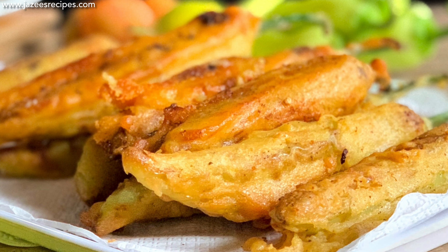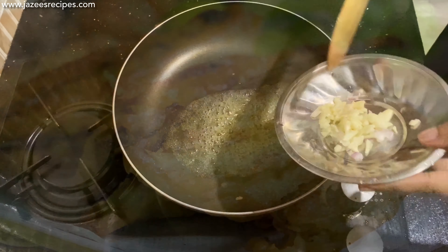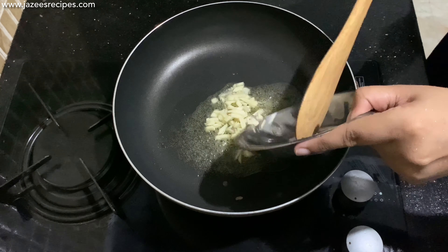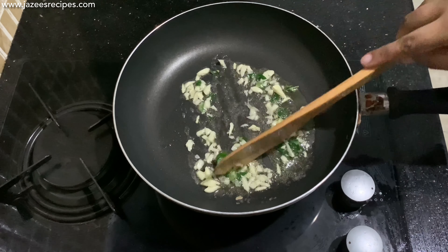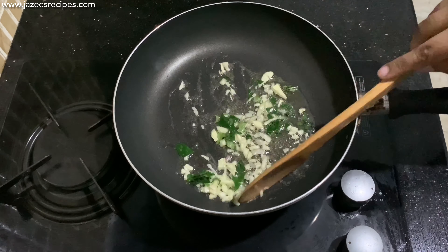To begin with, I'm going to prepare the stuffing. First, heat oil in a pan, then add chopped garlic, curry leaves, and some chopped onions. Sauté them until the onions turn translucent.